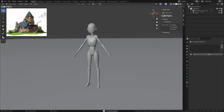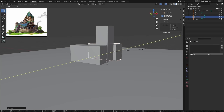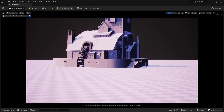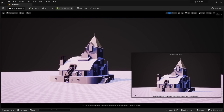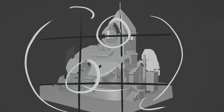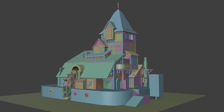I started by placing a human figure as a scale reference, then used rough shapes — cubes as placeholders — to determine measurements and proportions. This was a good moment to check the silhouette from the main camera view. I imported the blockout into Unreal Engine 5 to set up the scene with the camera. Setting up the blockout camera from the beginning helped me understand the composition better. I used Krita to sketch composition options.